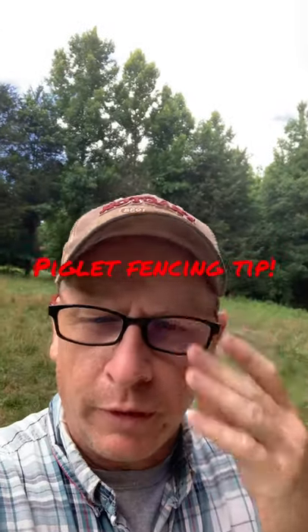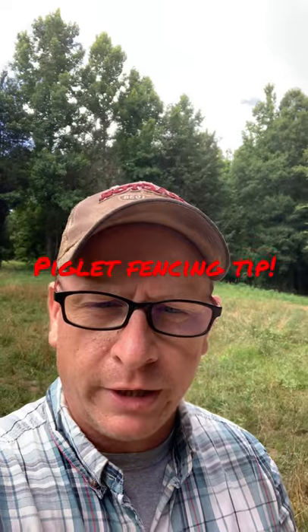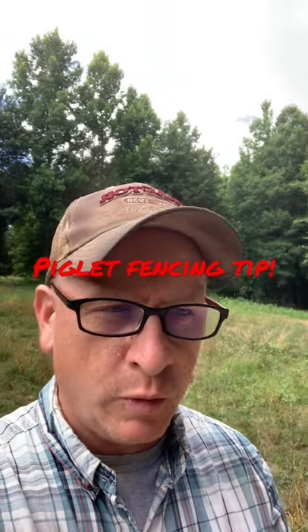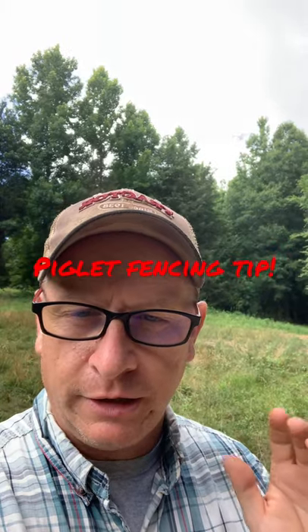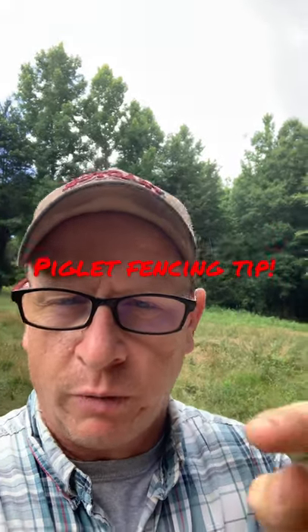Well, hey friends and neighbors, this is Chuck out at Sheraton Park Farms. Welcome back to the farm. Real quick fencing tip for you this morning — if you're fencing in piglets on a single strand of electric wire, let me show you what we're talking about here.